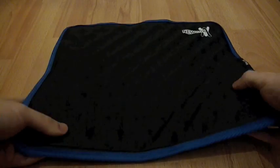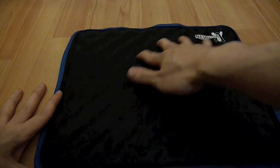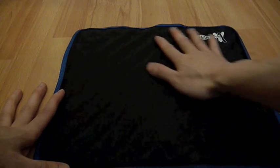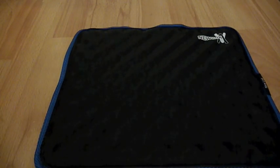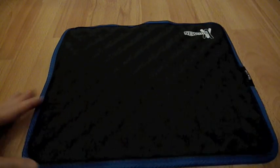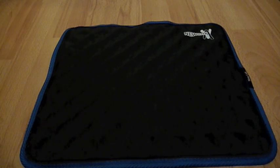Basically it's a mat but inside it contains loads of these crystals. What those crystals do is that when you place the laptop onto the mat, the heat coming from the laptop gets absorbed by the crystals — so it's actually taking the heat from the laptop, keeping it cool. While it's absorbing the heat, the crystal actually changes into a gel-like substance.